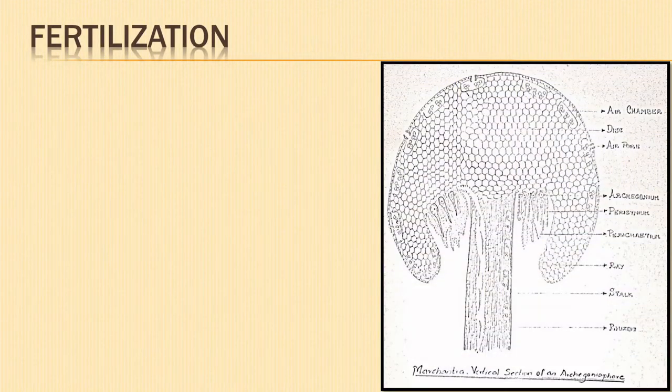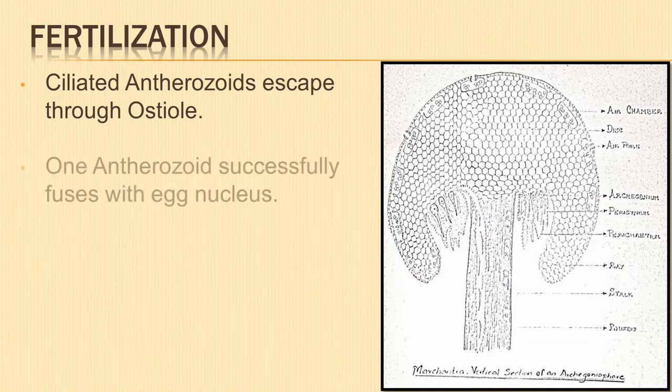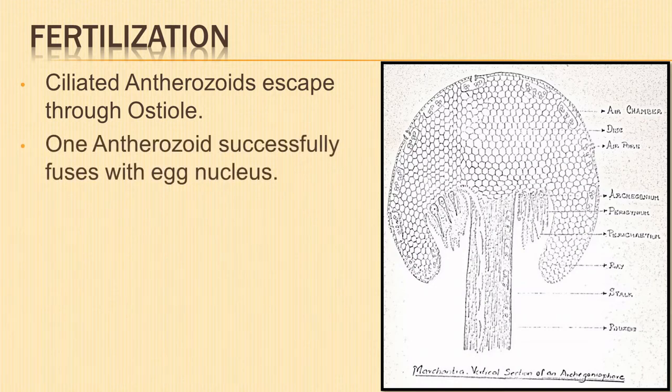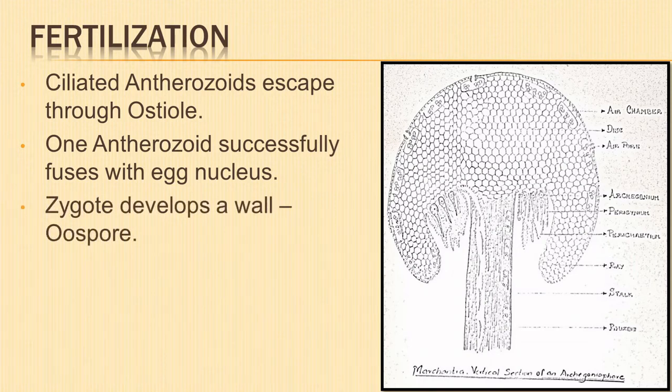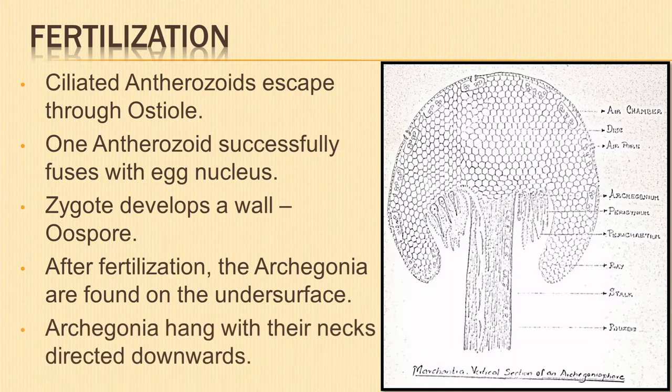The next step is fertilization. When the antheridium bursts, the ciliated antherozoids escape through a narrow canal known as the ostiole. Many antherozoids swim and enter the venter of the archegonium, but only one of them fuses with the egg nucleus, resulting in fertilization. The egg cell, after fertilization, forms a wall and becomes an oospore. After fertilization, the archegonium stalk elongates and the lobes of the disc grow and curve downward, bearing the archegonia on its undersurface. The archegonia hang with their necks directed downwards.